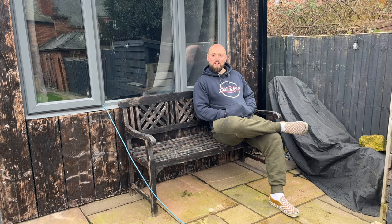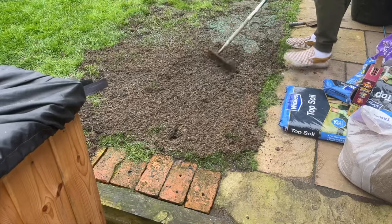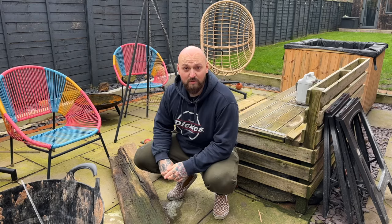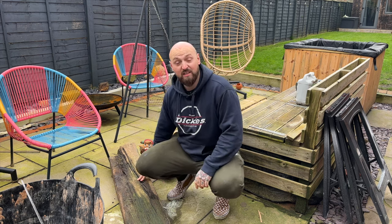Welcome to episode two of the getting ready for summer series. So far in the garden we've tamed the grass by cutting, seeding and leveling the patches, then we touched up the fence paint. Next thing to do is to clean the patio, but to clean the patio first we're going to need to clear these sleepers.